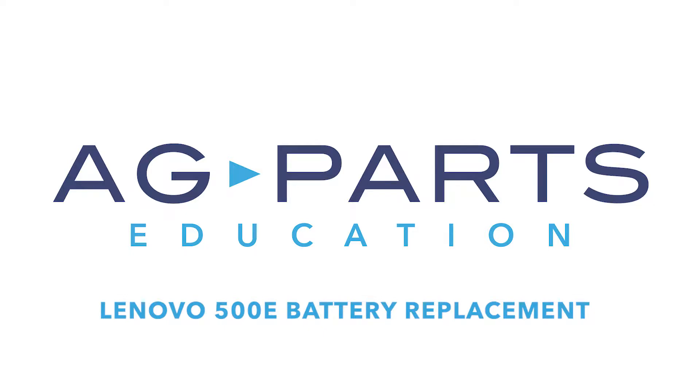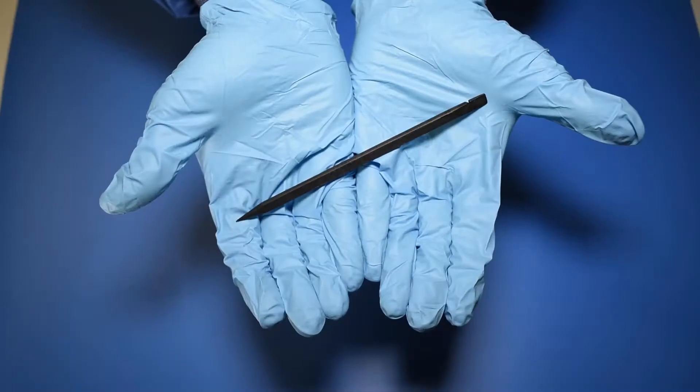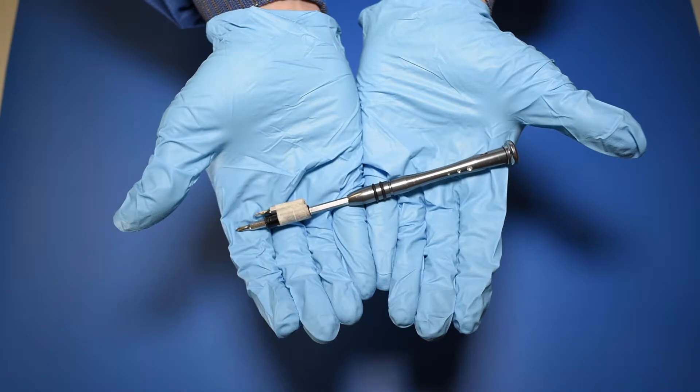Hello and welcome to our Lenovo 500E battery replacement video. You'll need a few tools to get started: a static mat, a spudger, and a manual screwdriver.